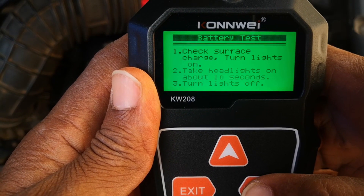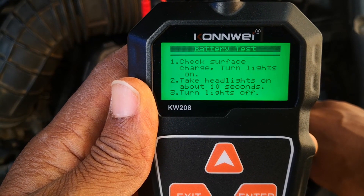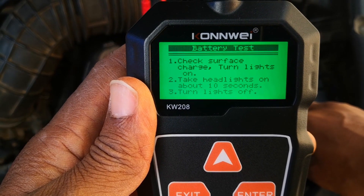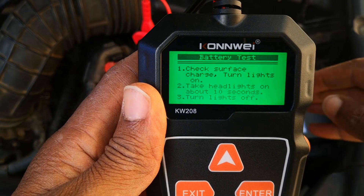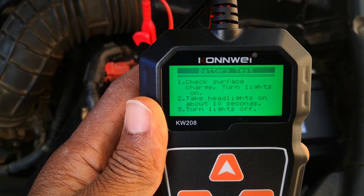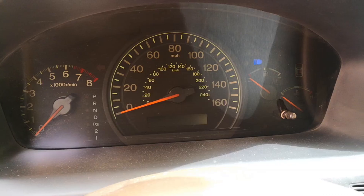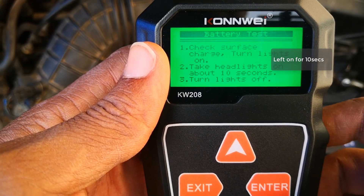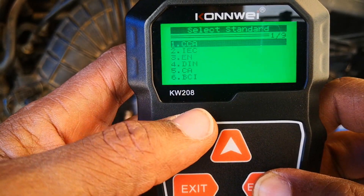Let's do a battery test. It tells you there's surface charge on the battery. Surface charge is a false state of voltage that car batteries typically have, especially after being used or charged. You need to remove it before doing any battery test, so it says to turn on the headlights for about 10 seconds, then turn them off, and press enter.